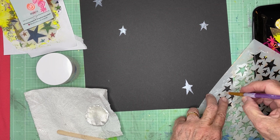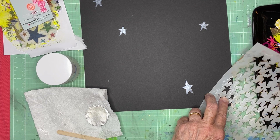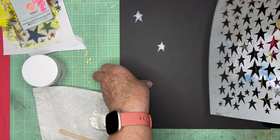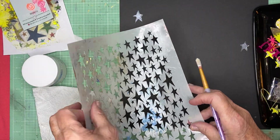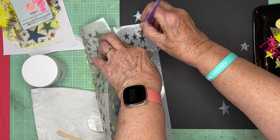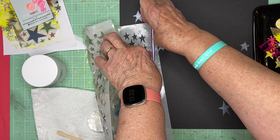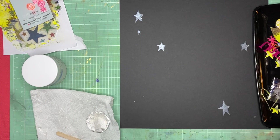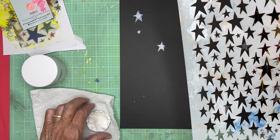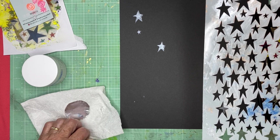Let me do a little tiny one down here — you probably won't even be able to tell that's a star, but it'll just be a little shiny spot. Let me do another small one up here. I barely have enough left on my brush to get that one done. So that should dry very quickly. I didn't waste that paint, which is exciting.